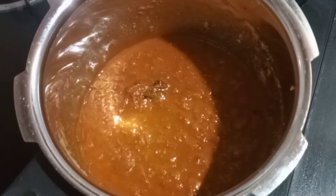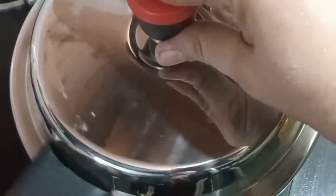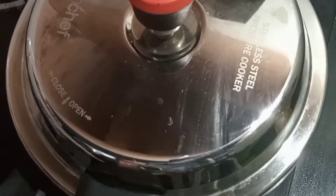Let's add 2 vegetables. Now let's cook it in the jar.